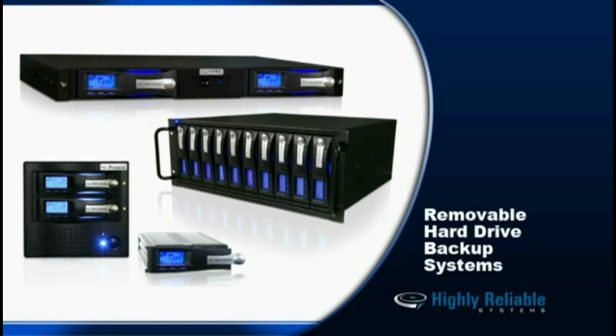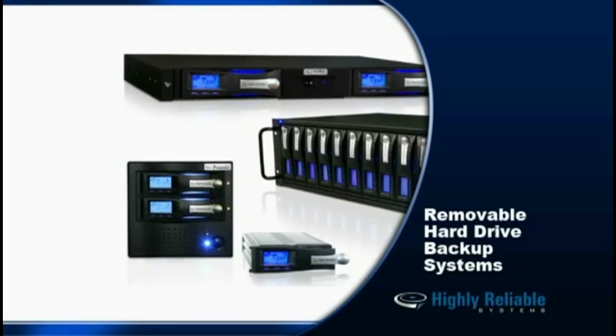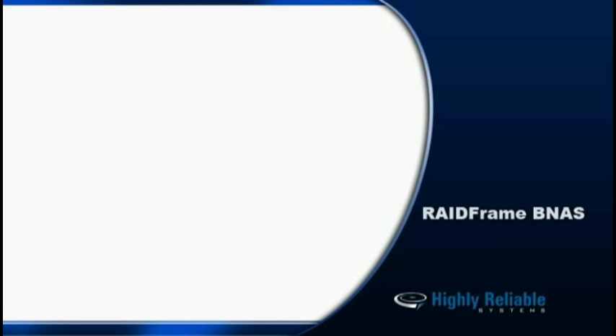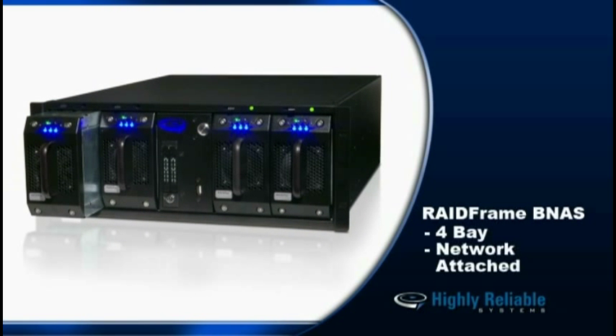The removable hard drive is an important element that allows you to back up using any backup software. Today I'd like to introduce you to a brand new product called the RAID Frame BNAS, a four-bay network-attached storage device that's based on Windows Storage Server.